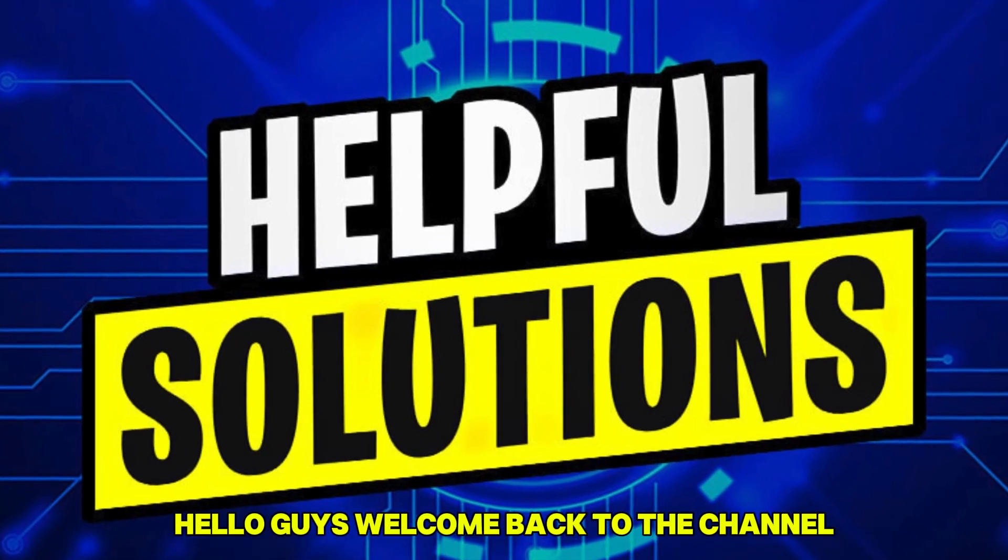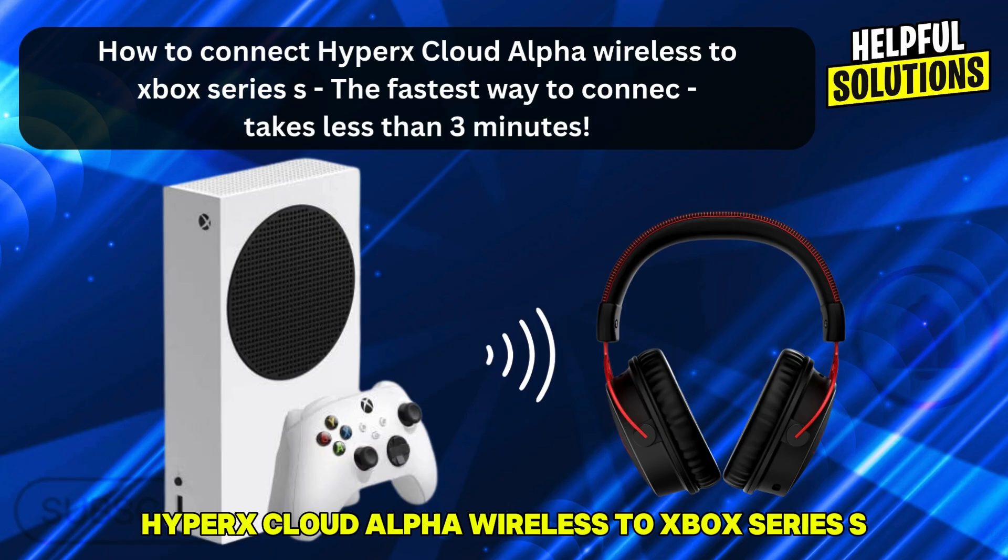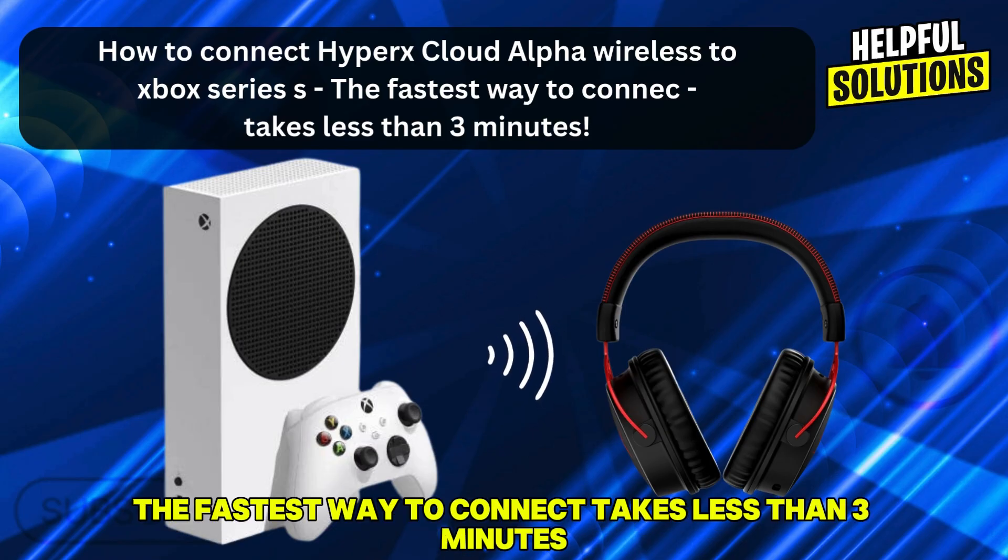Hello guys, welcome back to the channel. In this video we're going to talk about how to connect the HyperX Cloud Alpha Wireless to Xbox Series S. The fastest way to connect takes less than 3 minutes.